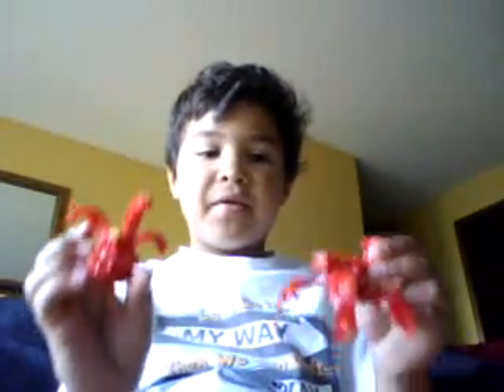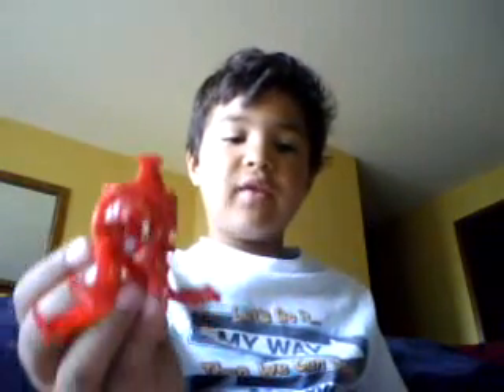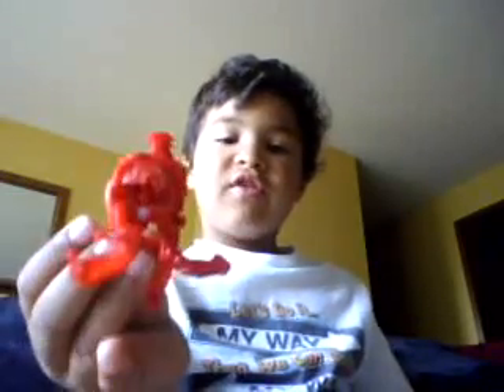I am back with my Metal Fencer and my Heroes. Now you just fold those two front legs in, so it looks like that.